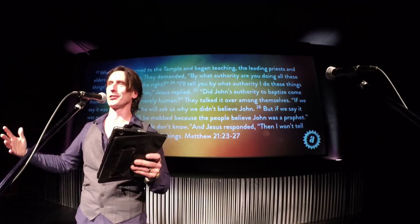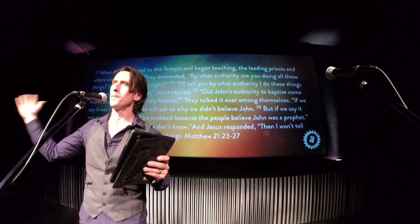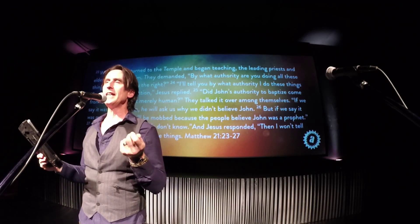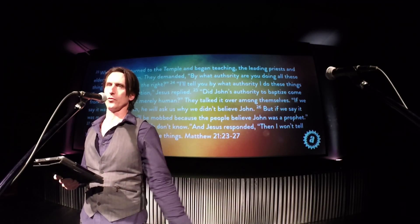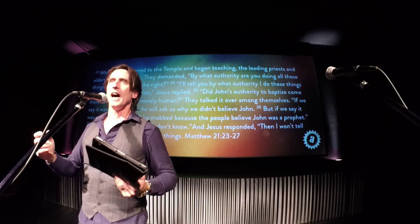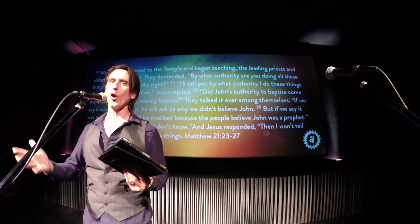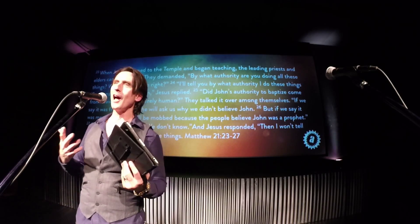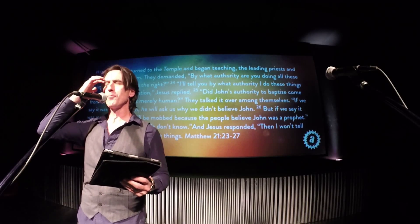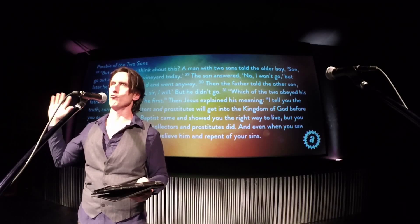Jesus stumped all the leaders and they were really angry. So what does Jesus do? He starts to tell stories. There's so many instances of these parables Jesus told, and they're not true stories — he made them up. But what's interesting is that over 2,000 years later, none of them are out of date. All of Jesus' stories still work. They use human nature in such a way that you go, yeah, that could happen today. They are just so brilliant.